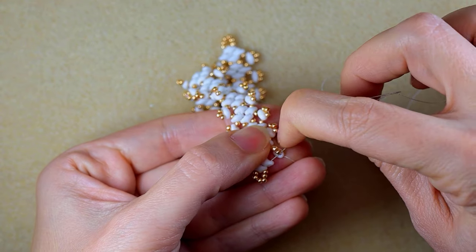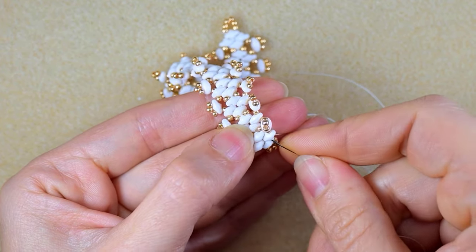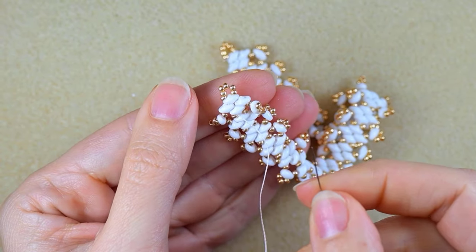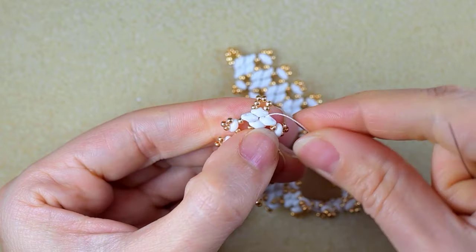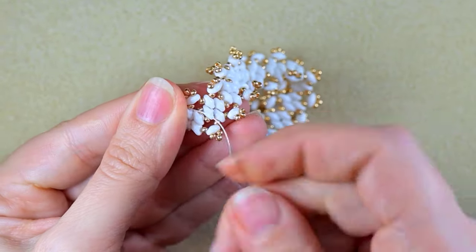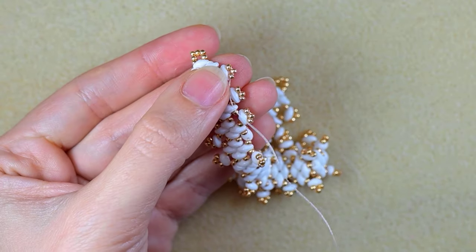I'm at the last step of this row, adding the last golden bead. Next I do some thread repositioning — going in this direction, turning my work for easier access, going through these two SuperDuos. If you've gone too many times through them, it's a good idea to use your pliers. Then I go here, exiting in this direction after these three golden beads.